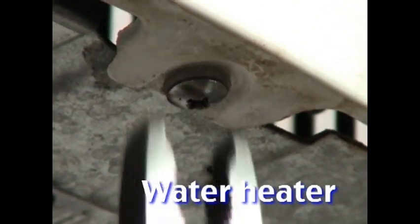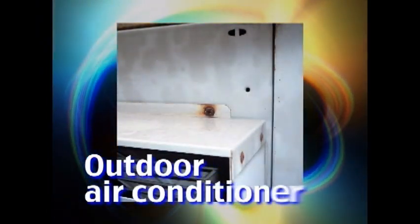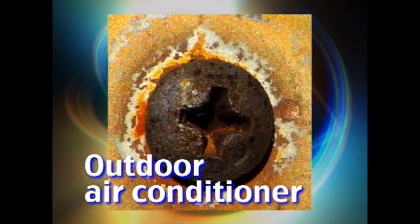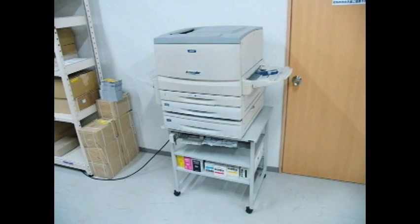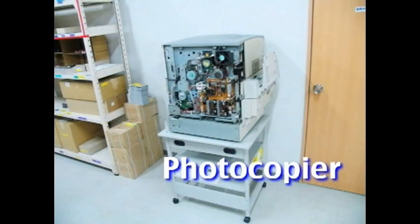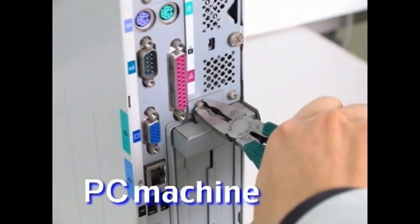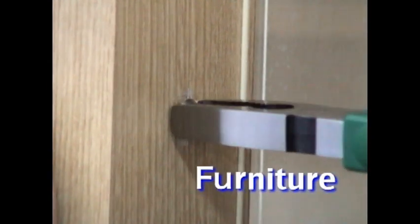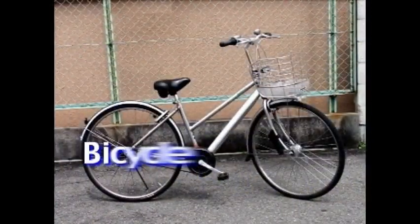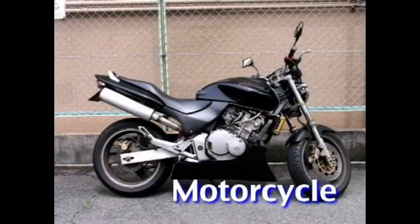Water heater maintenance. Outdoor air conditioner units with rusty screws. Photocopier, fax, and other OA machine maintenance. Furniture assembly and interior architecture. Bicycle maintenance. Motorcycle repair.